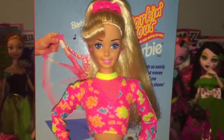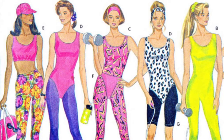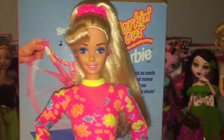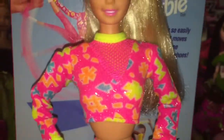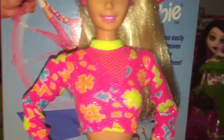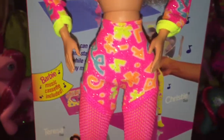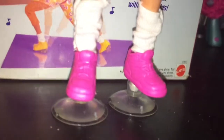Her outfit is so neon and pink — it's so quintessential Barbie to me. I love it. It's so 90s. When you search up 90s workout outfits on Google, you immediately see outfits very reminiscent of this. The doll just screams 90s — it comes with a Walkman, a scrunchie, and a workout outfit. It's like the epitome of 90s Barbie. Her top is very neon hot pink with neon geometric shapes, mesh on top, and neon greenish-yellow around the neckline and wrists. Same material on the bottom with mesh going down her legs, white leg warmers, and hot pink sneakers with suction cups on the bottom so she can stay in place when you pose her.